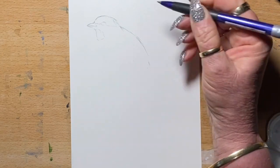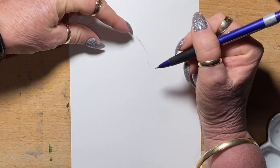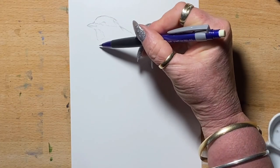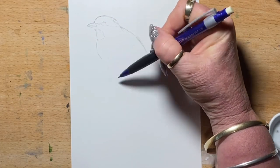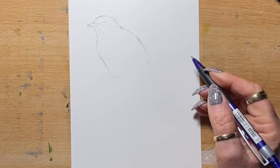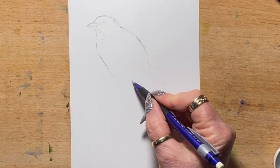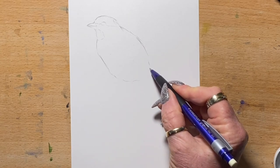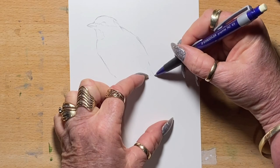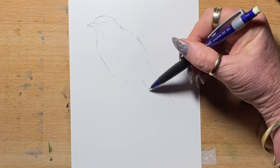He's got his back to us, and his body is one and a half times wide — so one, and I'll go about there for the way he's sitting. Then his tail and his body are the same length, so I'll just bring his little body into a V at the back like that, and his tail matches that same length.